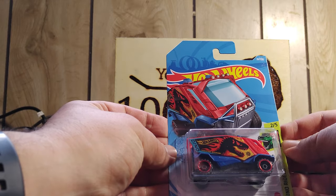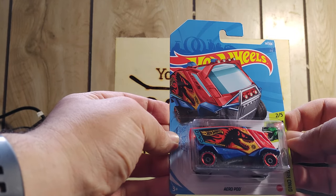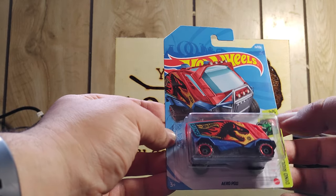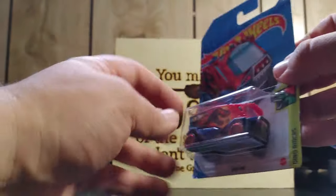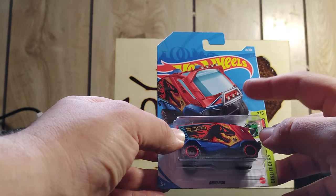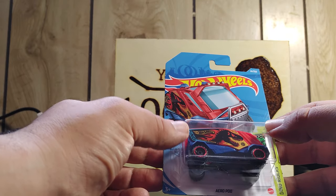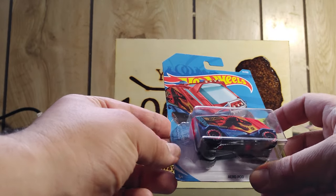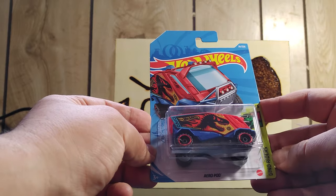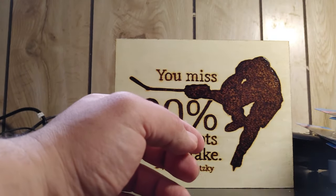Here we go — this is a Dino Racer, 2 of 5. I got this one at Dollarama as well. I really like the color scheme on it. The graphics are great. Hot Wheels always has really good graphics. It says Aeropod there — Dino Racer. I definitely need to get more of those.